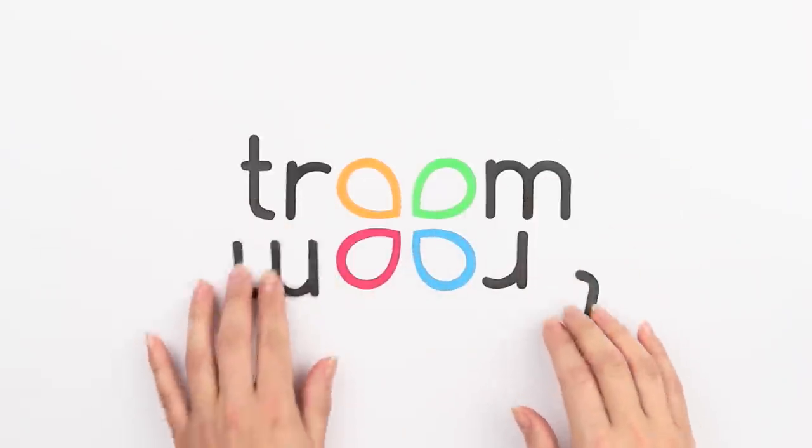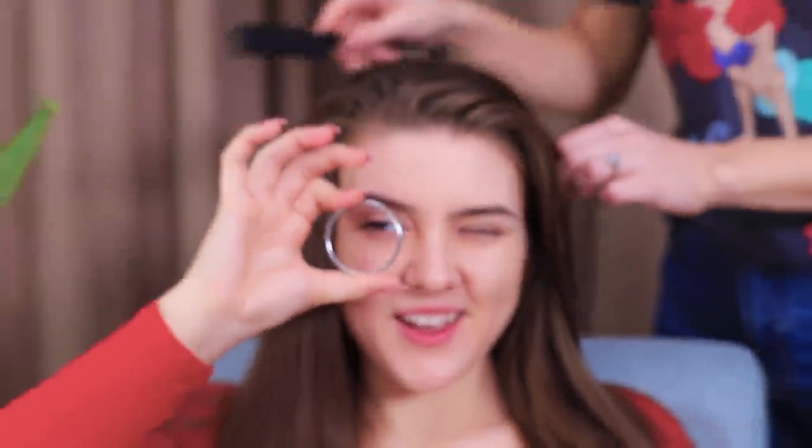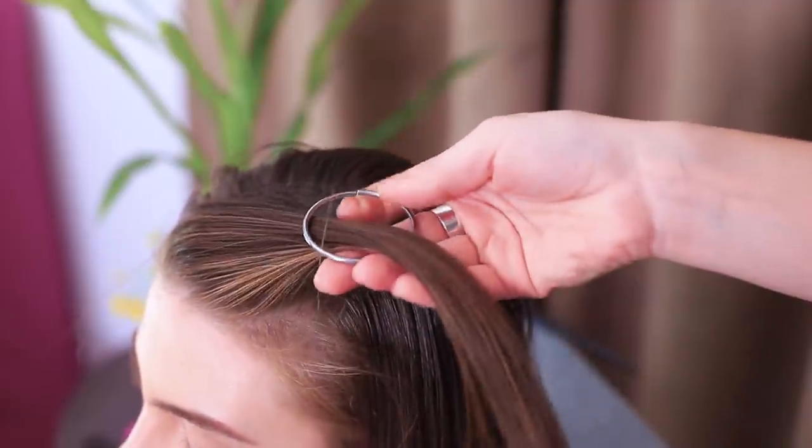Long or short? Why choose when you can have it all? The great Beyonce once said, put a ring on it! She obviously meant our new hairstyle!